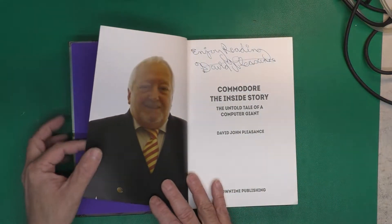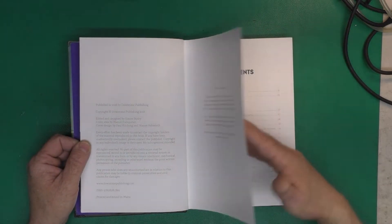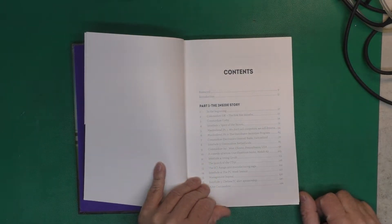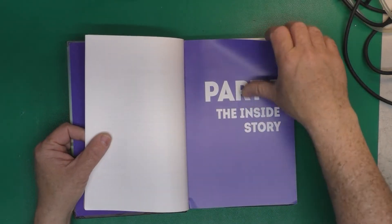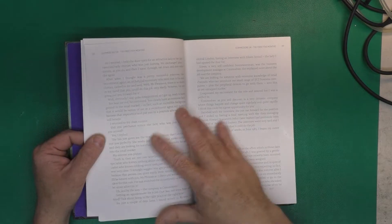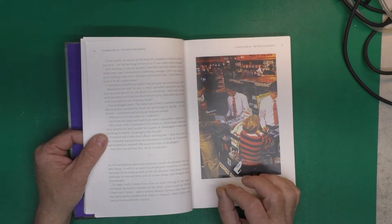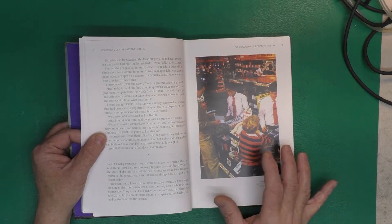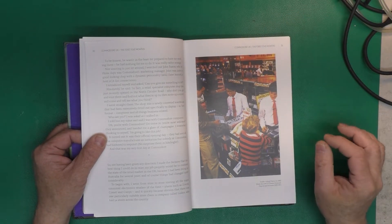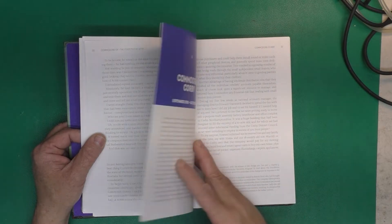It's a very nice hardcover book and wasn't very expensive. David even signed it, which was nice, and it's a very high-quality publication — I was very impressed. It goes through his introduction with Commodore, his background, and the early days. Even when they hired him, the position they hired him for didn't really exist — they couldn't make enough PETs for him to sell to the home market, so he got shifted around right away. That's an early indication that Commodore really didn't have a good idea of what it was doing or the planning behind it. There are also lots of pictures of the different plants in England and the different people involved.